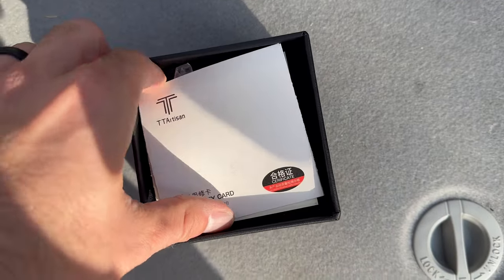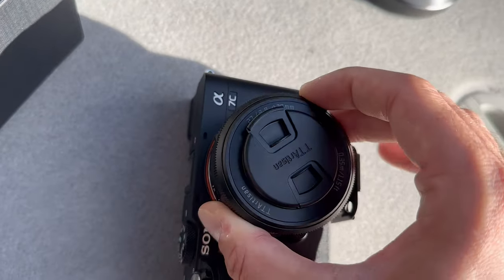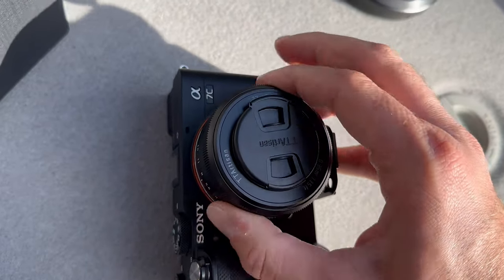It's fall over here in Kentucky, and I thought this would be a great time to take this lens out with my Sony A7C and try to get some shots and see what this lens could do. So first and foremost, let's talk about what this lens actually is.